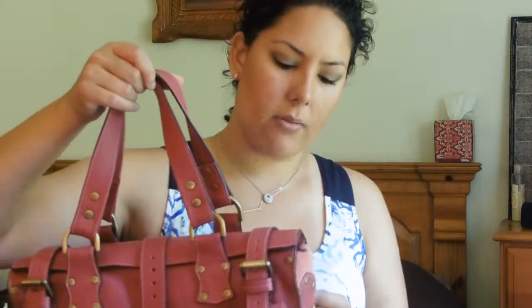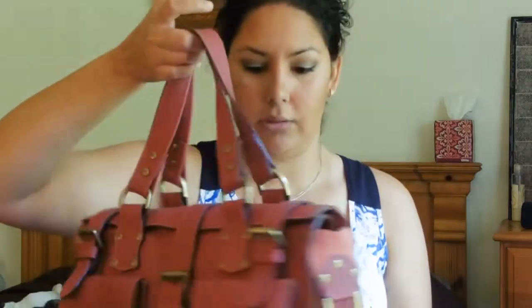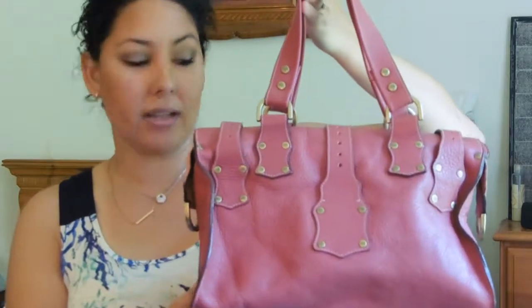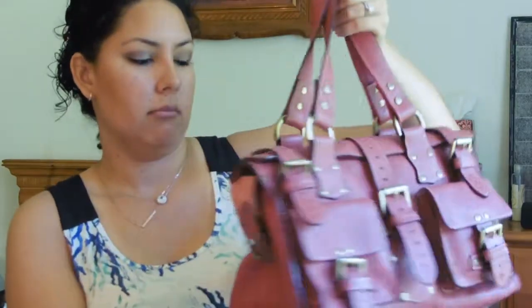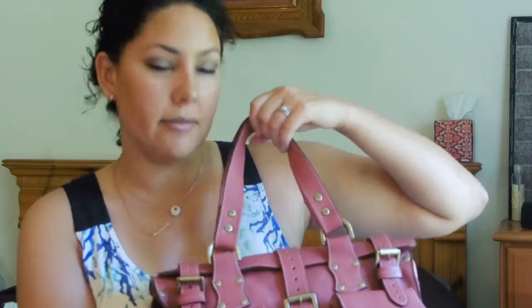I'm always looking to help people avoid knockoffs and scams. So if anyone has any questions regarding the characteristics of a knockoff Mulberry Roxanne, let me know. I've done a lot of research — I've gone through the knockoffs and the authentics. If you're looking at a bag and you're not sure if it's authentic or a knockoff, shoot me a comment. I'm always looking to answer questions. I can only share what I have experienced, so I'm not an expert — but I would always love to help people out. If there's something I didn't cover or you want me to expound on something, just let me know.